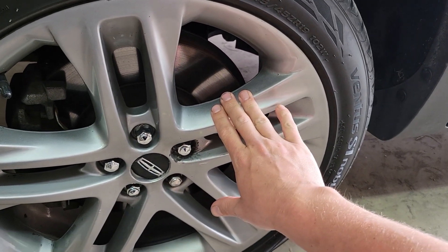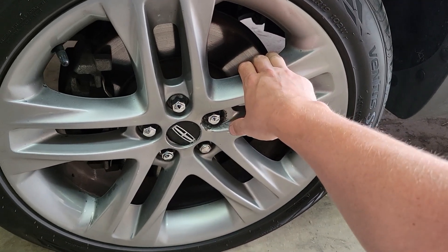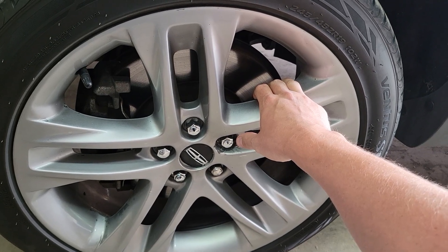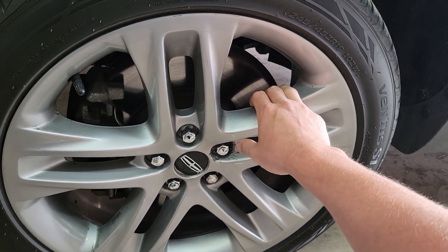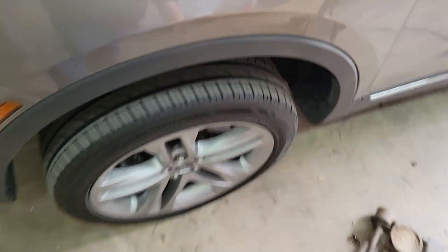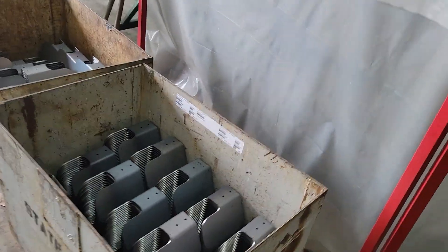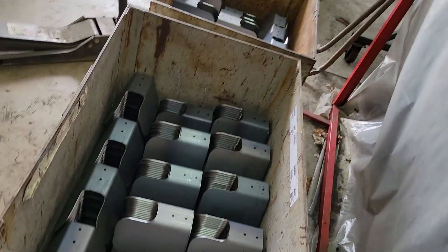These are pretty straightforward. If the customer wants a primer, you can do a primer. Or if the customer wants clear coat over their black to help prevent some scratching, we can do that too. It's just talking to them, figuring out how much they want to spend and what else they want durability-wise.